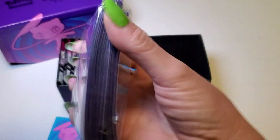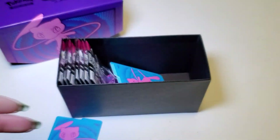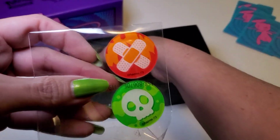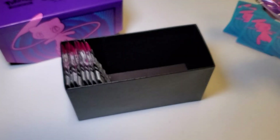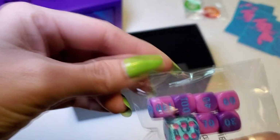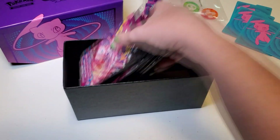These are the sleeves — 65 of them, clear on one side and Mew on the other. Very cool design, I love the design and colors. There are also some plastic dividers — clear on one side, printed on the other. And these are the dice: small ones and one big clear pink die, which has kind of a 1980s look to it. Very cool. And here are the packs!